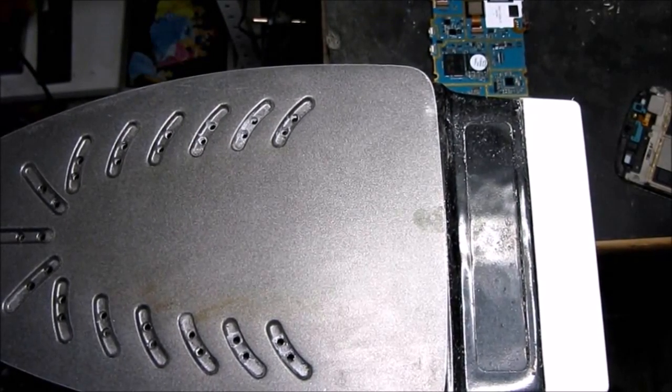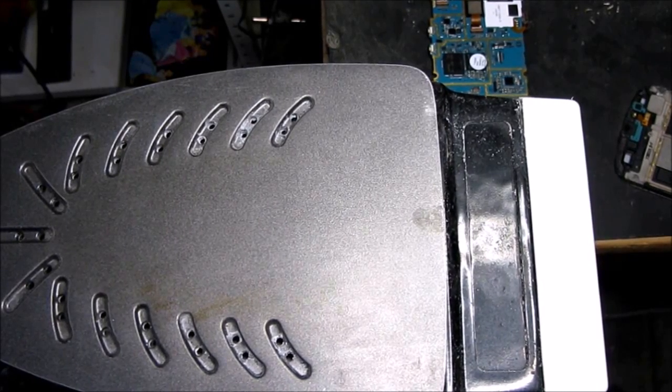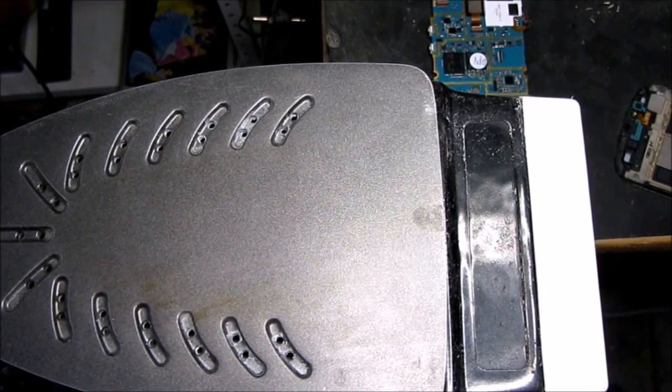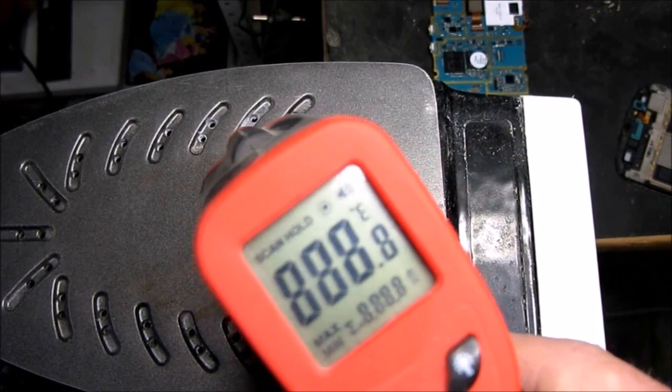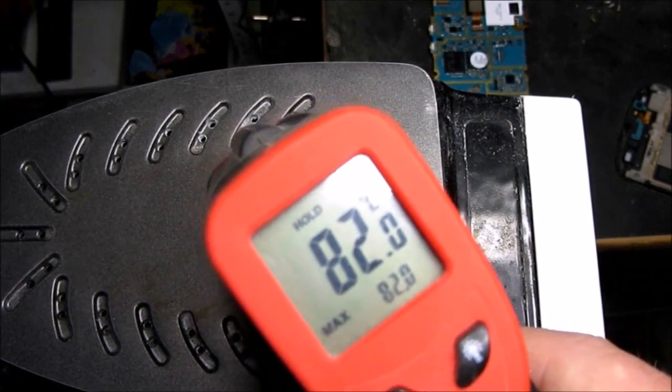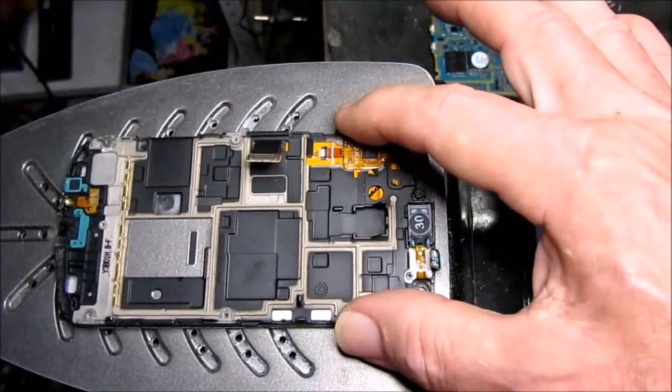So here we have the bespoke LCD separator. I just want to check that the temperature is more or less right. We should be around 80 degrees — 82. That's fine. We'll give that a few minutes.